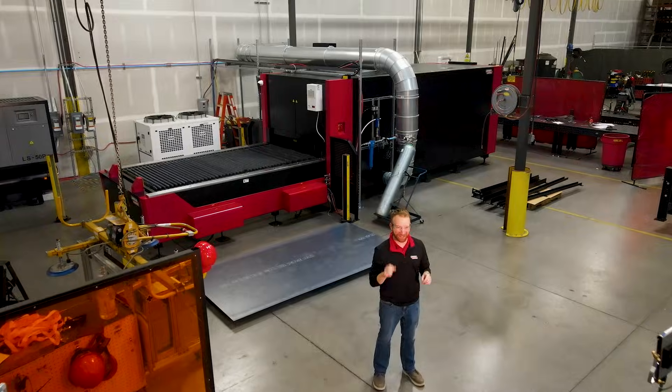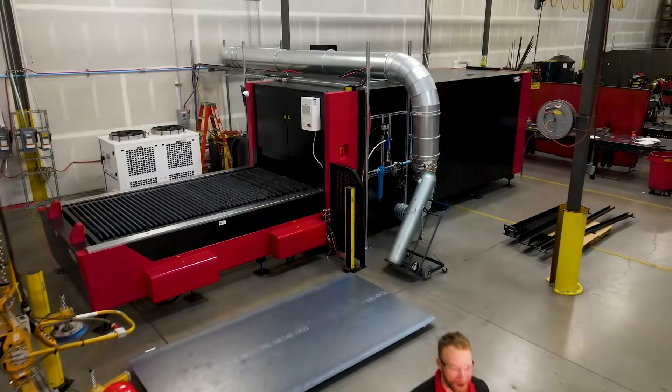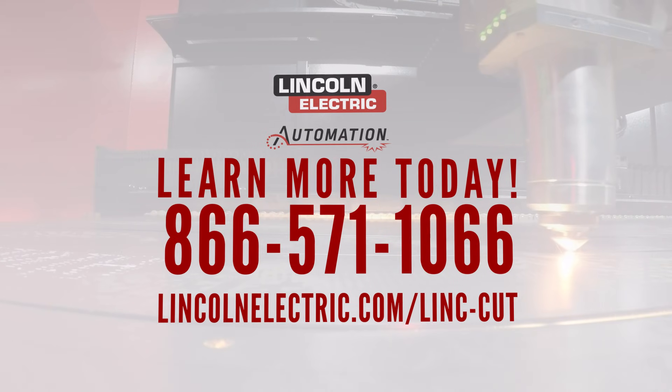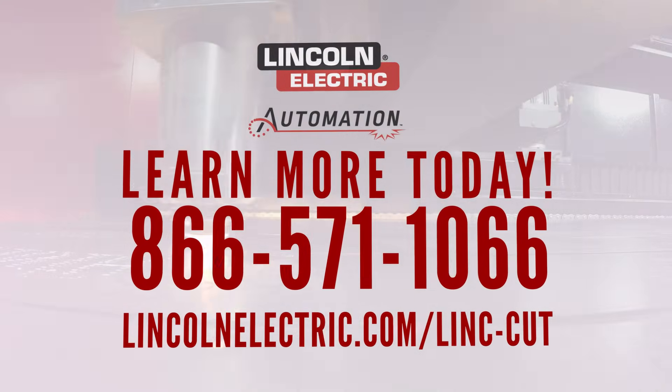The Linkcut 1530S means speed, precision, and safety — all in one fiber laser cutting solution. For more information or to request pricing, give us a call or visit us online.